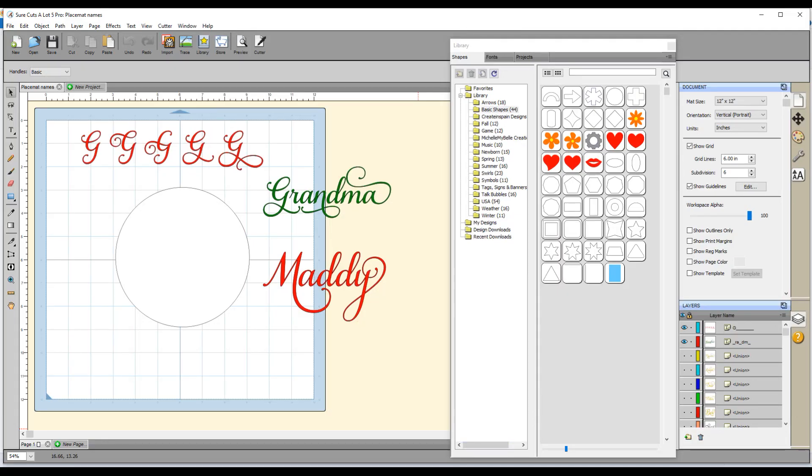I'm creating my text in Sure Cuts a Lot 5, but you can do the same thing in other programs such as Inkscape, Microsoft Word, or even Cricut Design Space. However, you will need to use a character map to access the alternates and special characters in those programs. In Sure Cuts a Lot you can access all of the alternates and special characters from within the program itself without the need to use a character map.